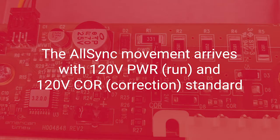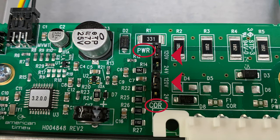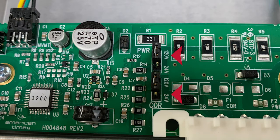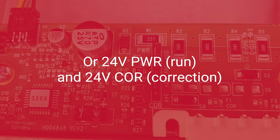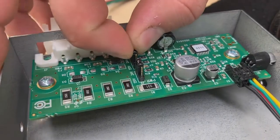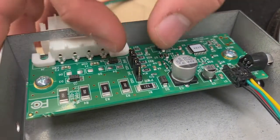The AllSync movement arrives with standard 120-volt power, or run, and 120-volt correction. Here you'll see the default pin placement for run and correction. The jumpers can be repositioned for 120-volt run and 24-volt correction, or they can be repositioned for 24-volt run and 24-volt correction. If needed, adjust the run and correction settings accordingly.